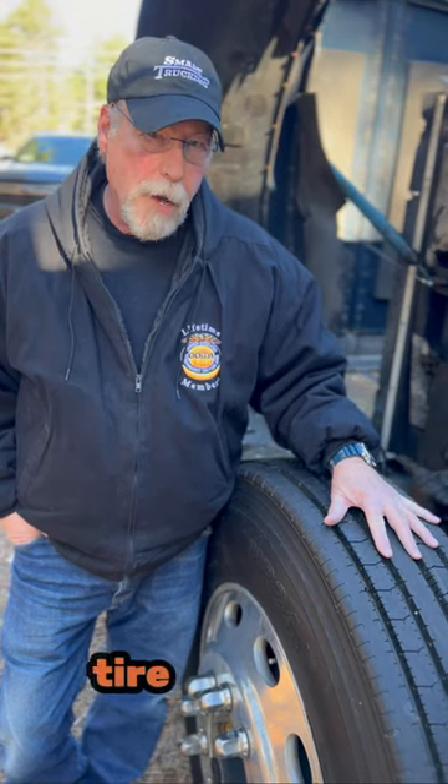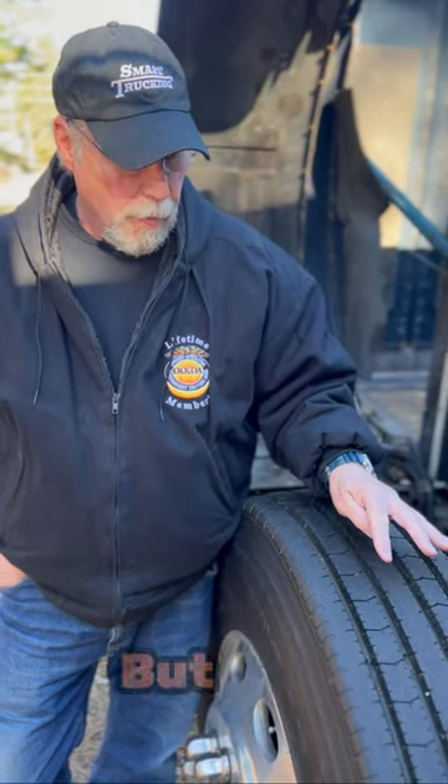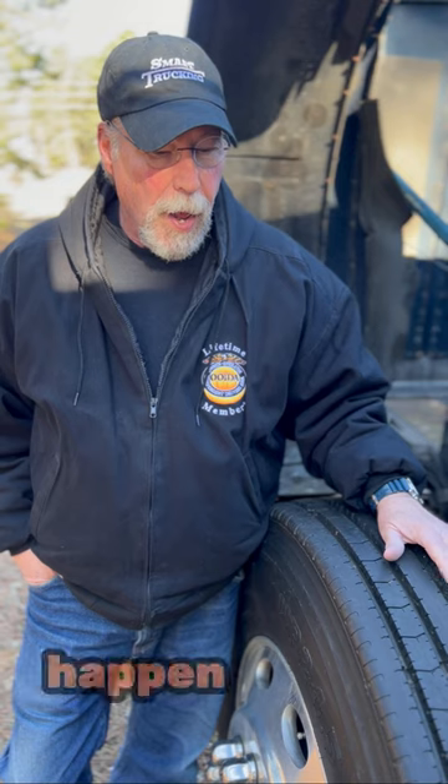Hydroplaning can occur when too much water or slush gets underneath the tire and lifts that tire off the road surface. The purpose of the treads in tires is to help drain that water or slush away from the tire so it can maintain surface contact with the road. But if the tread depth is too shallow, it's not able to do its job, and this can happen in heavy rain or wet snow.